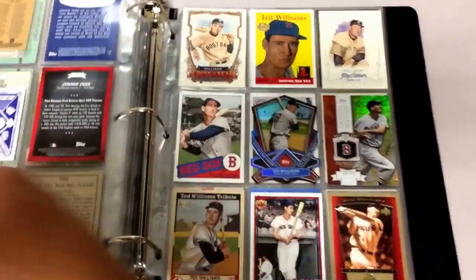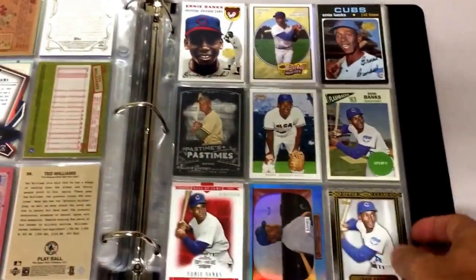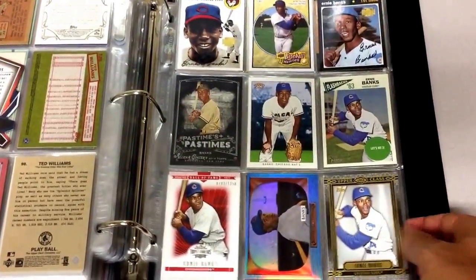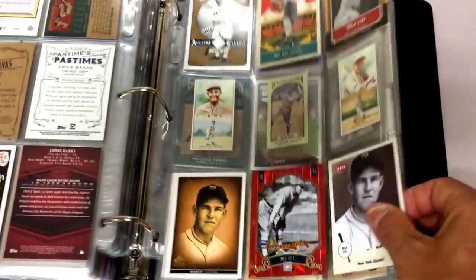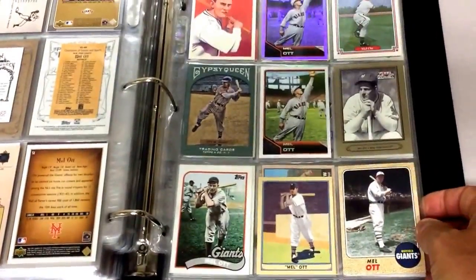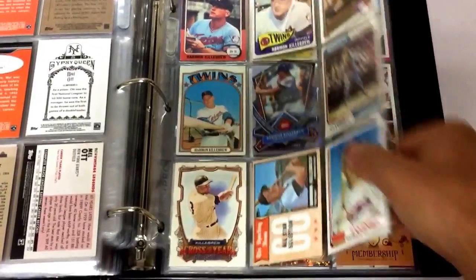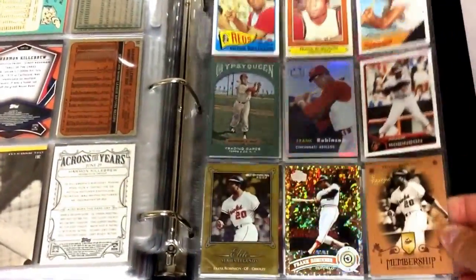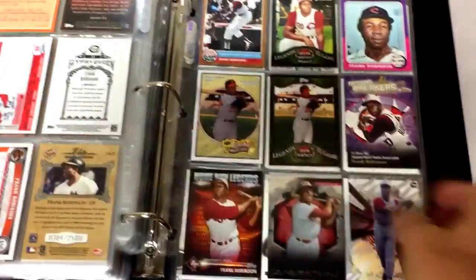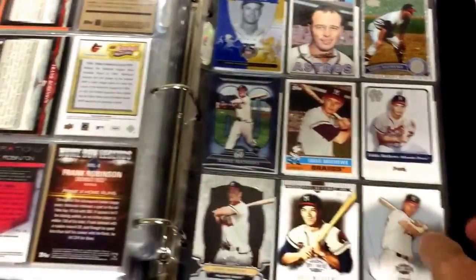Then we got Jimmie Foxx. So a lot of these are like the older guys. You got Ted Williams. On this binder I don't know if I have any multiple players on a single page. We got Mel Ott here — that's all Mel Otts. And we got Killebrew, Frank Robinson. And one more player: Eddie Mathews. I think that wraps up this binder.